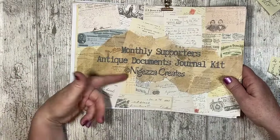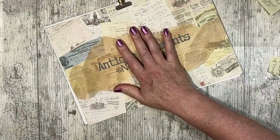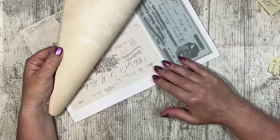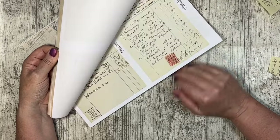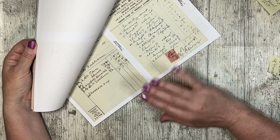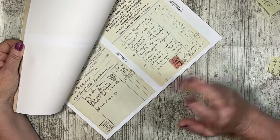You could become a monthly supporter and get this if you want. So we are going to do some of the documents. I just printed these as test sheets on copy paper. Normally I would print things on either 200 GSM card or 120 GSM presentation paper, but this was just to check they were all right. For documents, I like to print them on different paper.